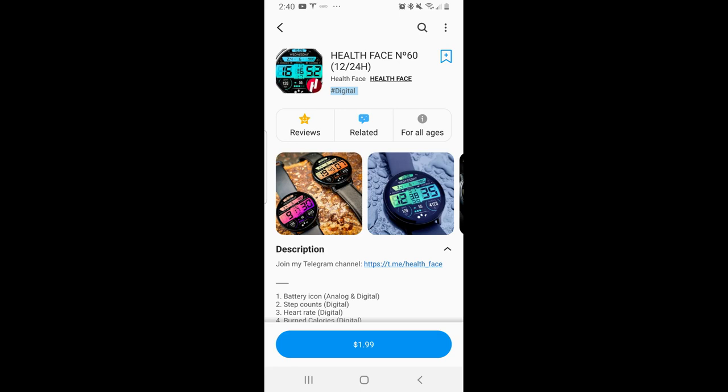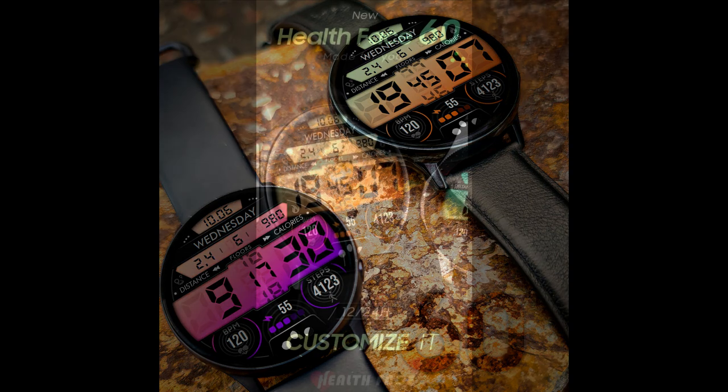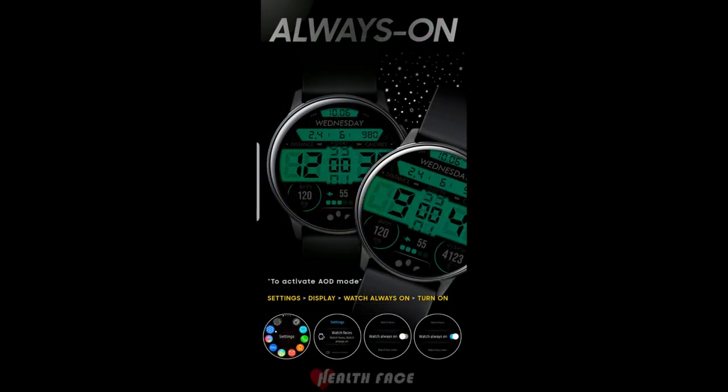Hey everyone, welcome back to the channel and thanks for joining me for this latest episode. Today I have another new design to show you and give away from our friend Pedro Machado at Healthface. Once again he's come up with a really colorful and modern styled all-digital watch face, which comes packed with both activity stats as well as theme customizations.